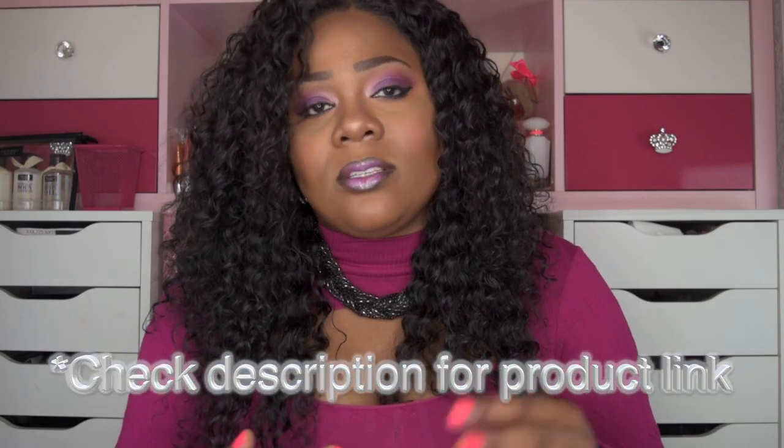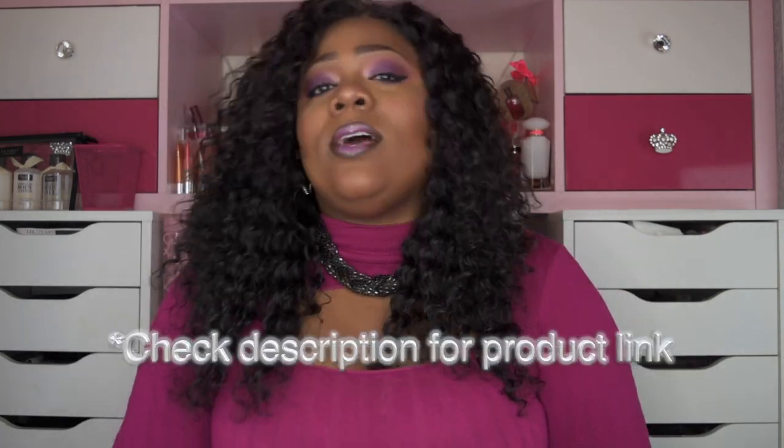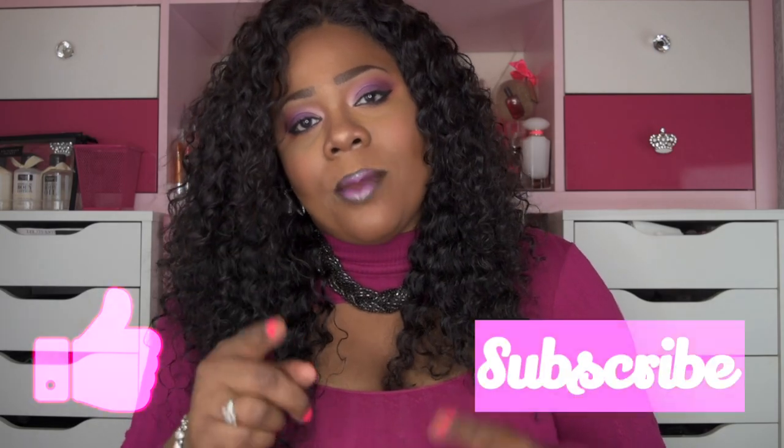I want to say a big thank you to KC Republic for sending me this eyeliner for review. With that said, please like, subscribe, comment, and share. As always, stay fabulous and be your own vision of beauty — till next time, bye!